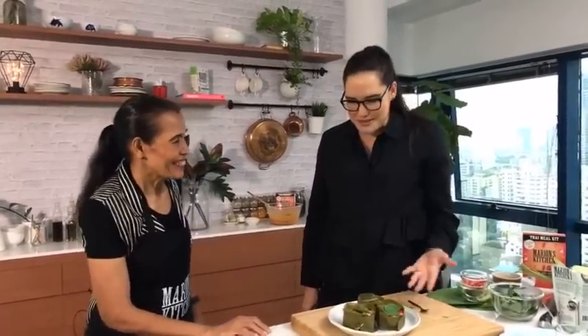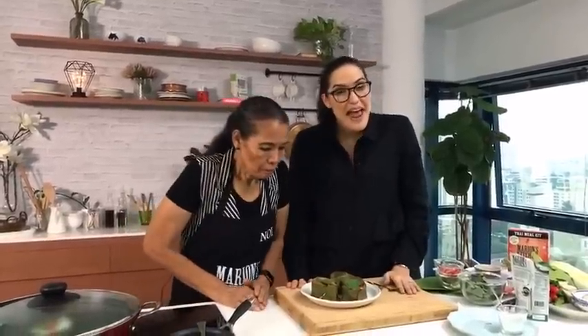That was gorgeous, mum — thank you so much for joining us. It's been so lovely having you guys join us every week. Please check out the recipe on marionskitchen.com. It's goodbye for a little while — but next time you see us there'll be three of us in the kitchen. Thanks everyone, see you soon!